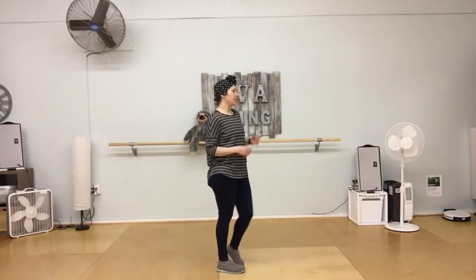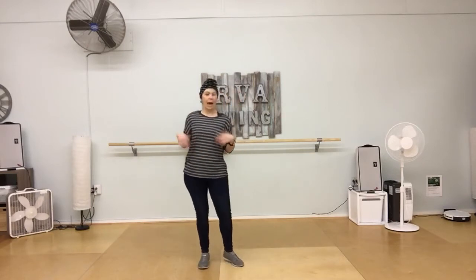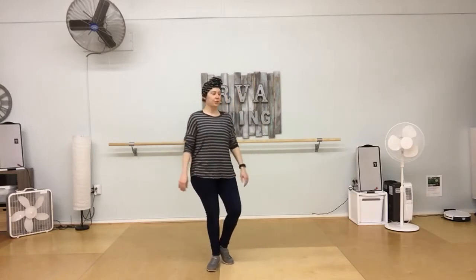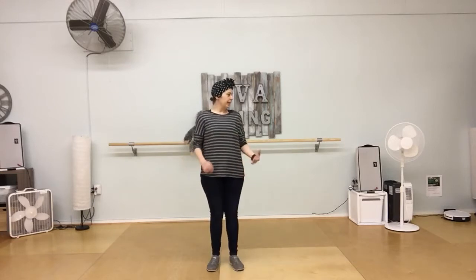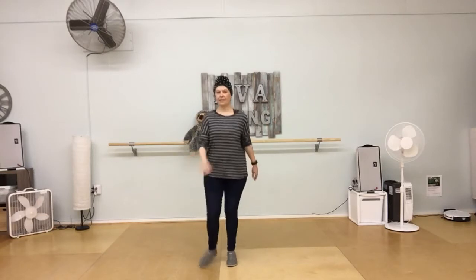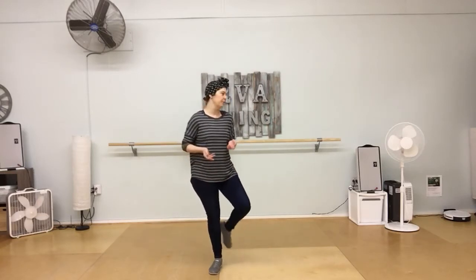We also did some paddle push turn things, where we use our foot to push into the floor — push, push, push, push, push — to get you around. In the choreography we took eight counts, well seven really, to get around: one, two, three, four, five, six, seven, and eight was the weight change onto our other foot so that our other foot was free.